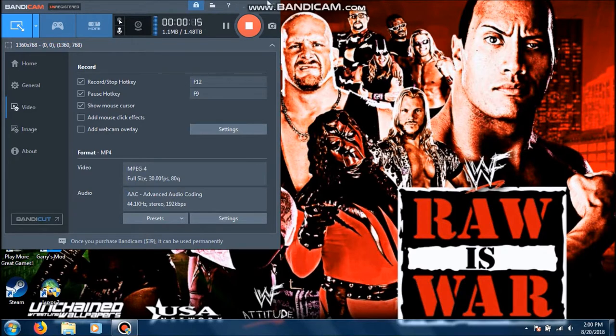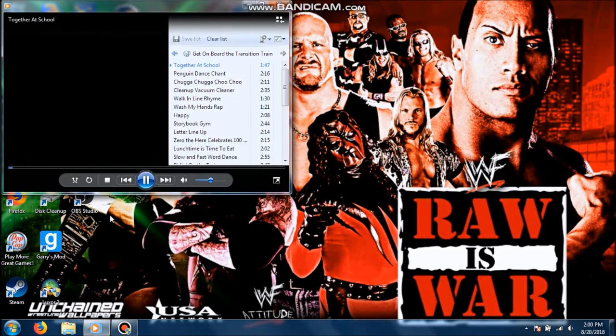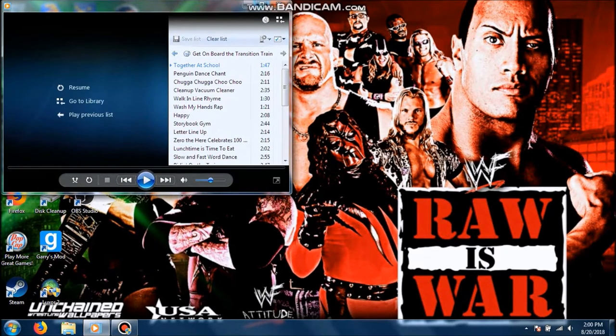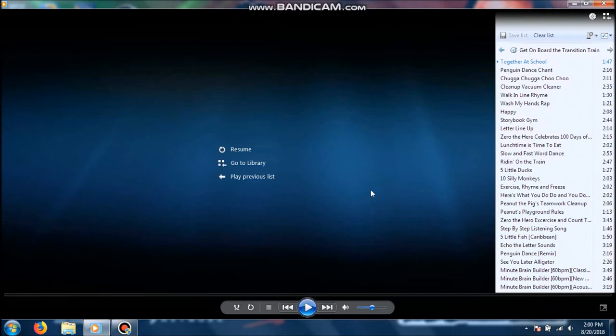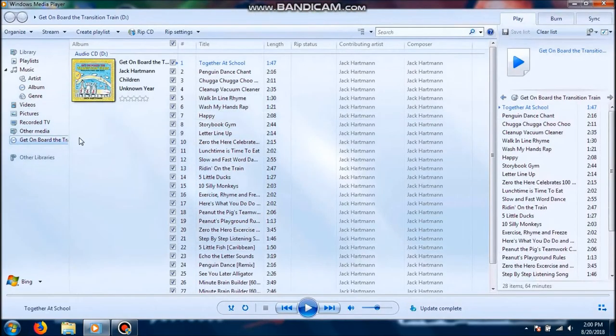Now what I'm going to do is minimize that. I haven't closed my CD drive yet, so I'm going to do that. Once I close it, it's going to open up Windows Media Player. I just closed it. Once it comes up, I'm going to immediately stop it because you never know, it could be copyright claims. I just immediately stopped it. Now what you want to do is click this little icon right here where it says switch to library.